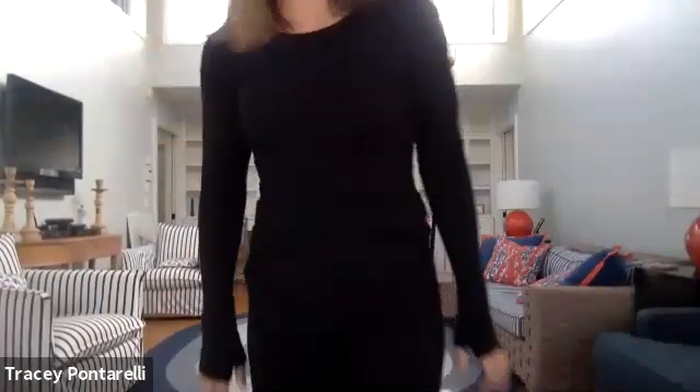Welcome to Stretch and De-Stress. Happy Sunday! We're going to get started standing up. We're just going to stretch from head to toe, do a little bit of mobility work.